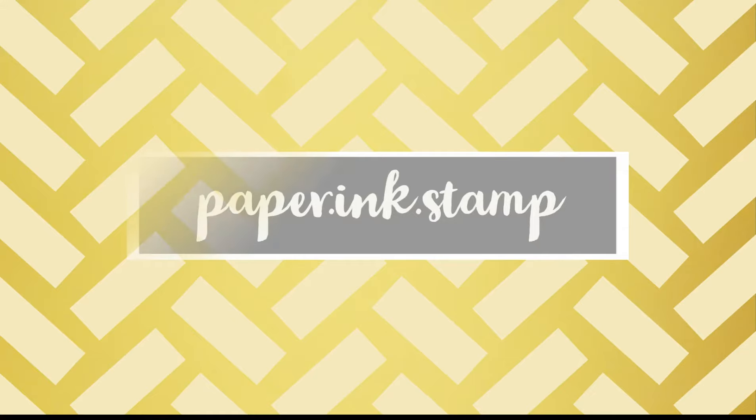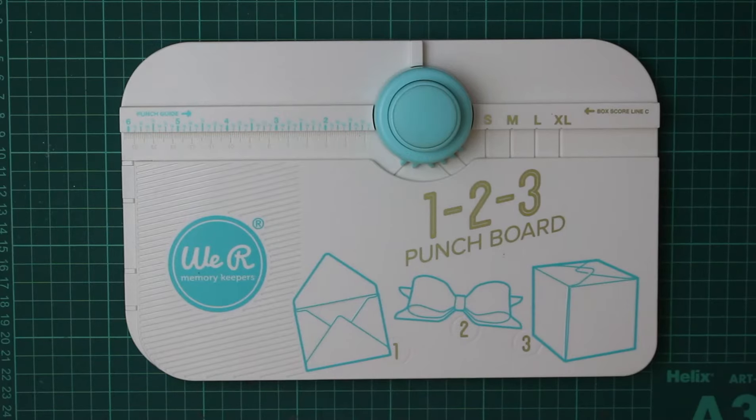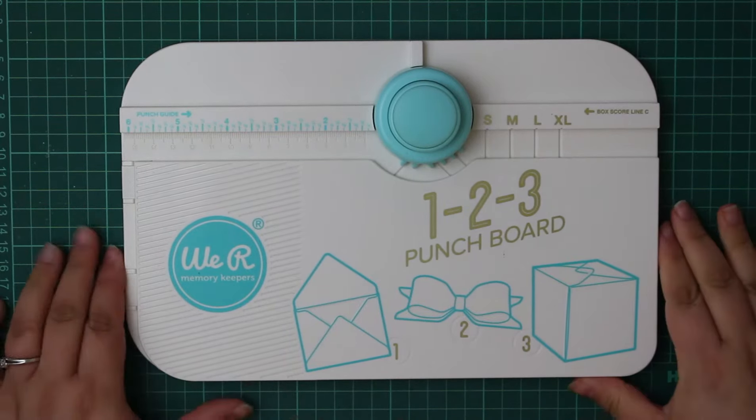Hi everyone, Jessica here and welcome back. For today's video we're going to be taking a look at a new toy that I just purchased, the We Are Memory Keepers 123 Punch Board.